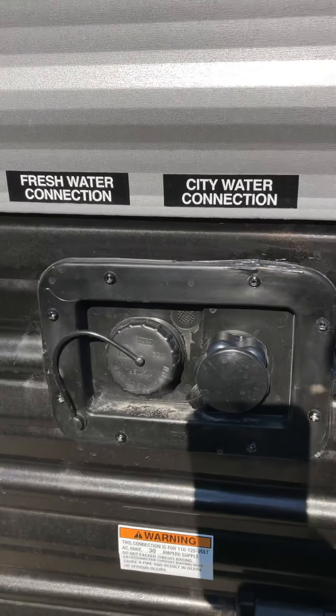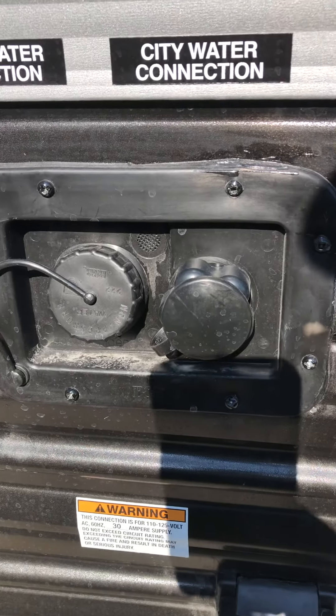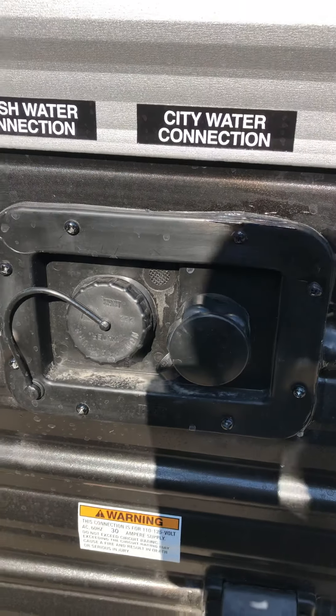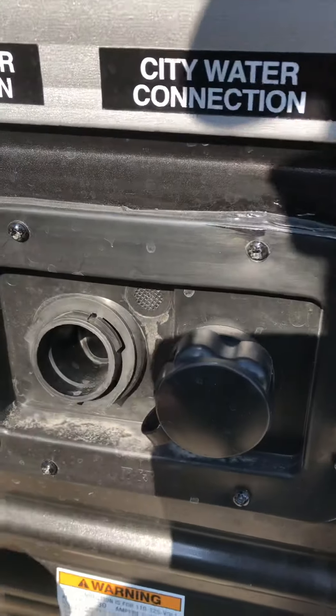City water connection is to the right. Hook your hose up, turn it on, and you run off the pressure from the hose. Otherwise, take the cap off, fill the tank up, and you can take all that water with you.